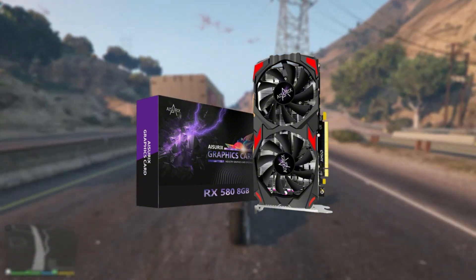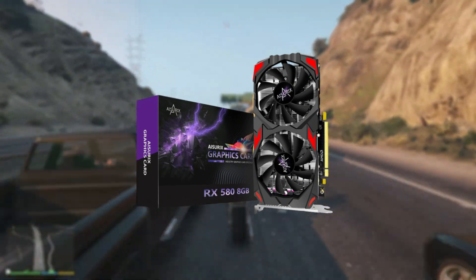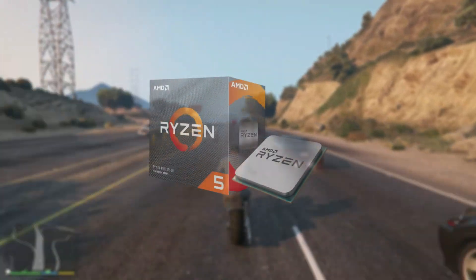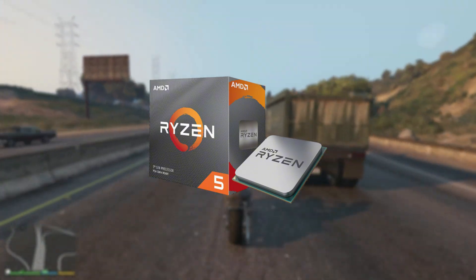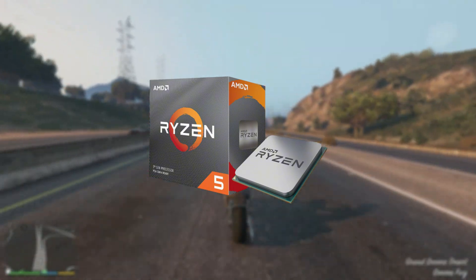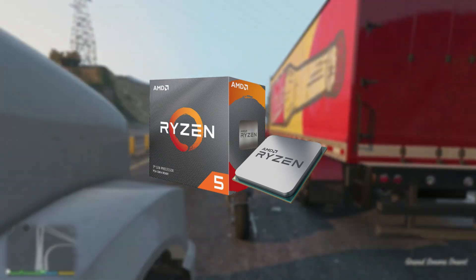I've been using it for quite a while now and I did notice a few things about it. But first, we have to see the performance of the GPU. I decided to pair it with a Ryzen 5 3600 in order to get a more realistic benchmark. The Ryzen 5 3600 is more than enough to run the games we will be trying today.